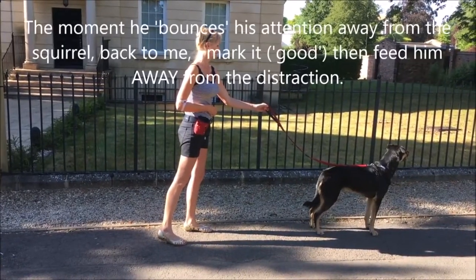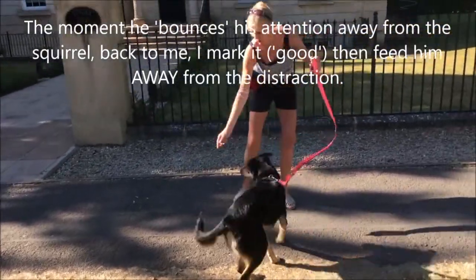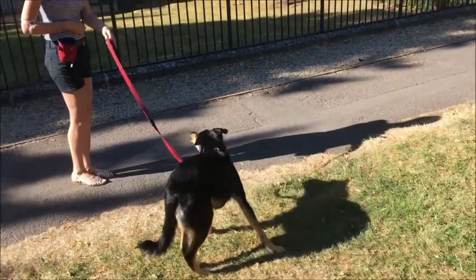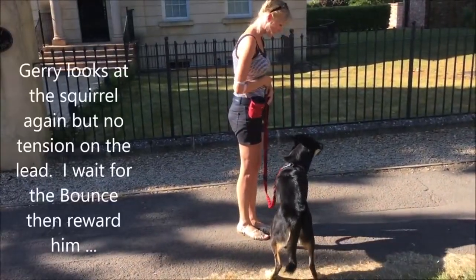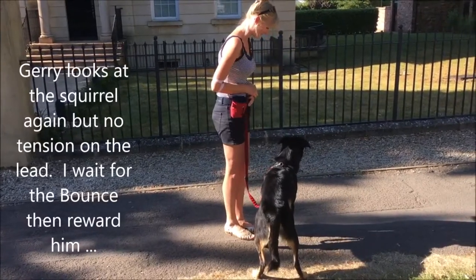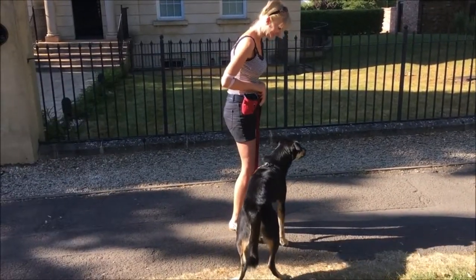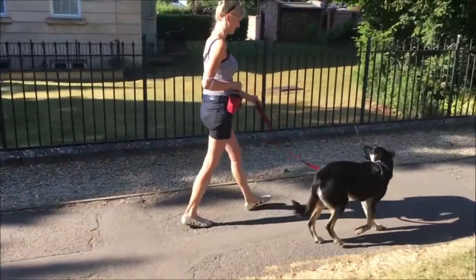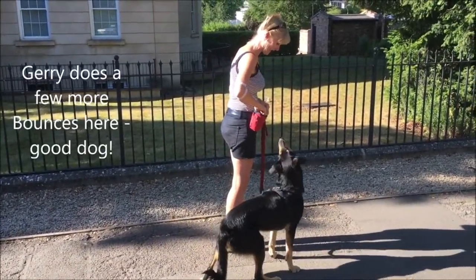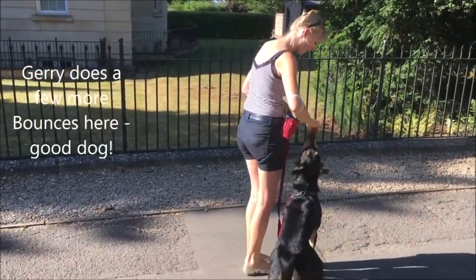Which he finds very difficult to take his attention away from. So we've been working on something called the bounce. The moment Gerry looks away from the squirrels and towards me, I let him chase, catch and kill the piece of food by throwing it across the ground.